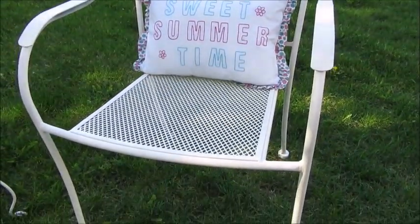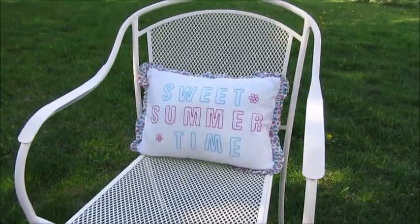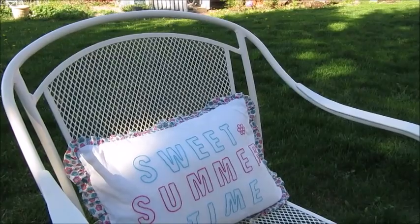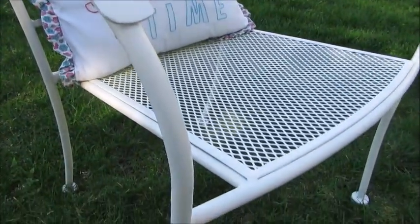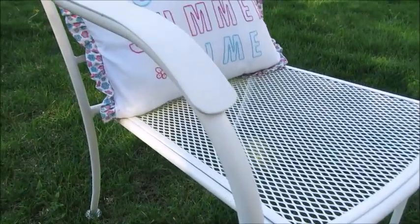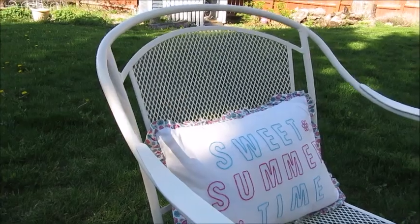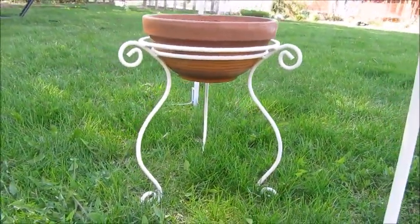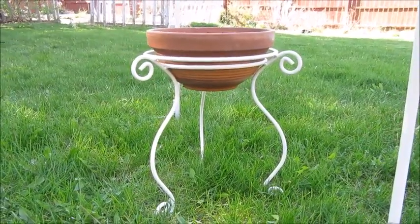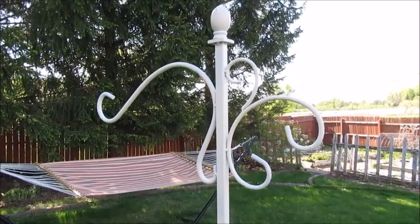I finished all the painting and ended up giving each piece two coats of paint, and I think it turned out very nice. Here's what the chair looks like. The plant stand is looking very nice as well. This plant stand is also looking very spiffy in its new coat of white paint.